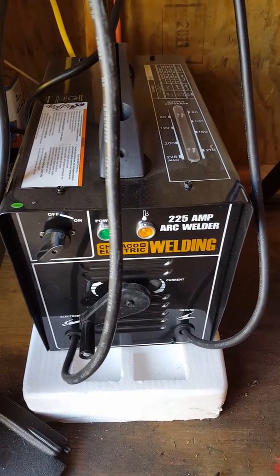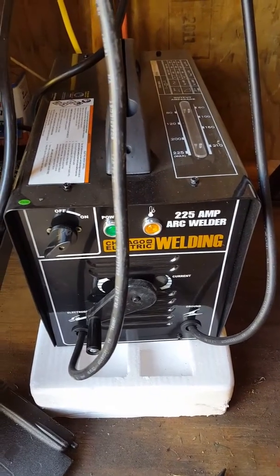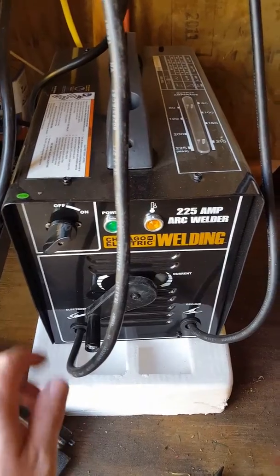It's got a powerful fan. I've got it sitting on foam right now — I've just got too much stuff in my cart.